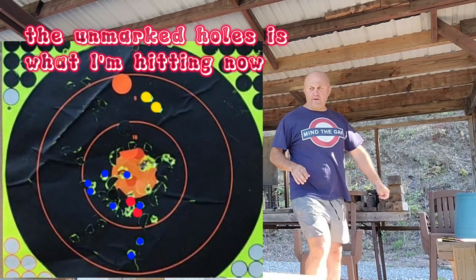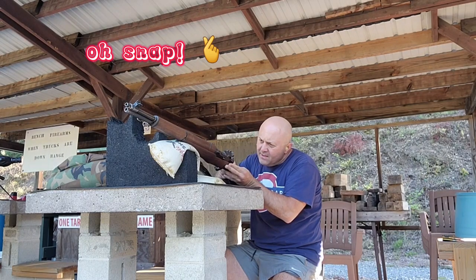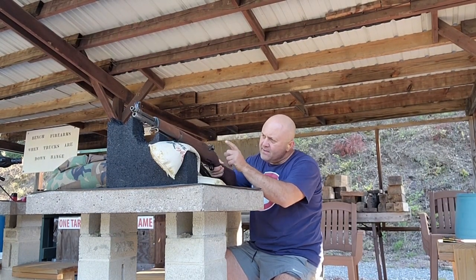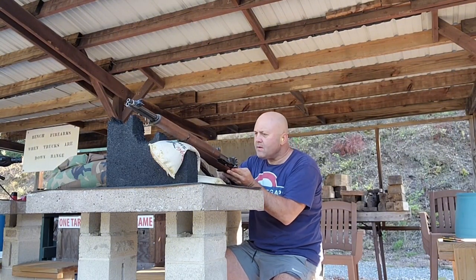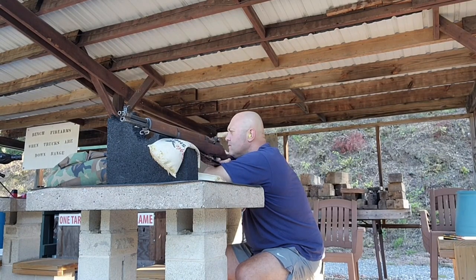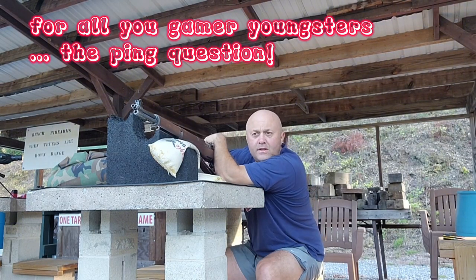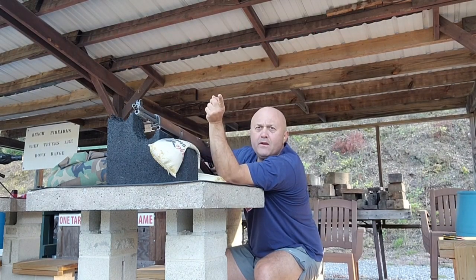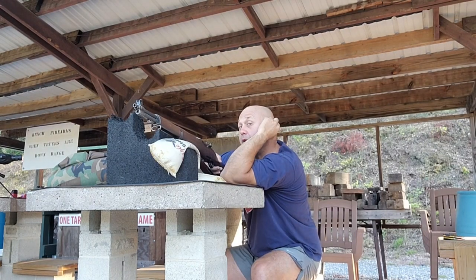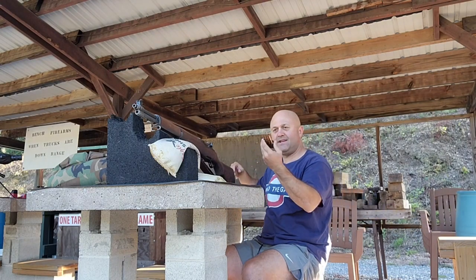It's a nice grouping, right at the very bottom of the target — still hard to see. What's happening is the sandbag isn't tight so it's slipping. You heard that ping? Do you think if you were a Japanese soldier way over there, with everybody firing and no hearing protection, you'd hear that ping? Well, there was no concrete where they were fighting, so my guess is probably not.